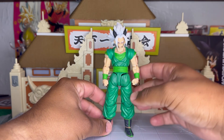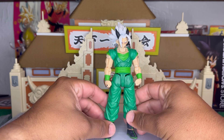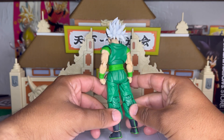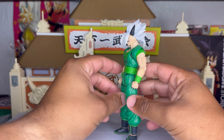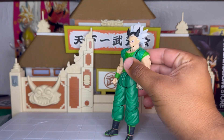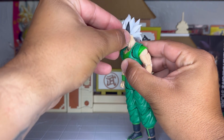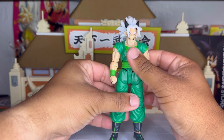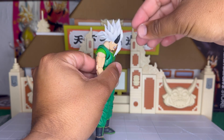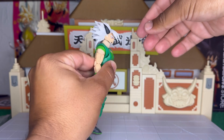So here we have the figure. Putting in the head wasn't really a problem — it was actually really easy. The figure feels pretty good. One thing that could be a problem in the future is that this part falls off pretty easily, but other than that I didn't see any issues.